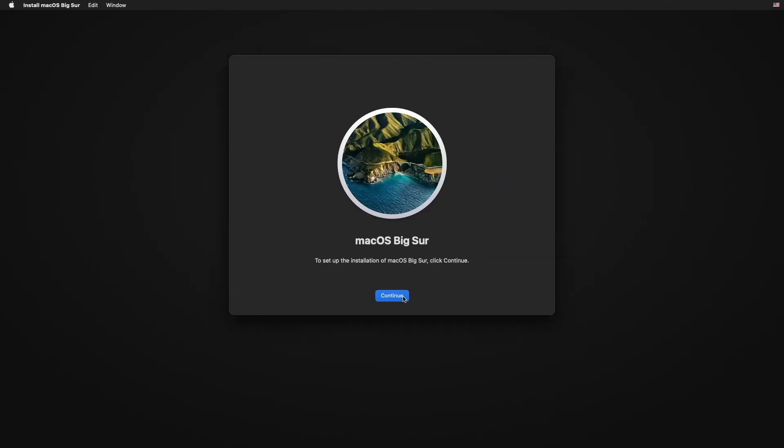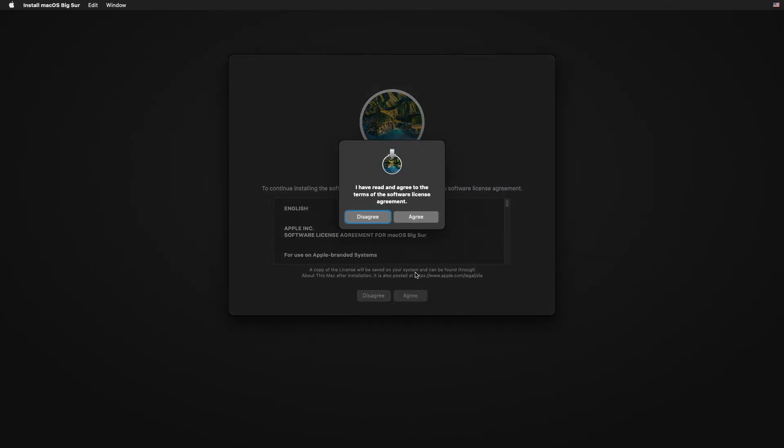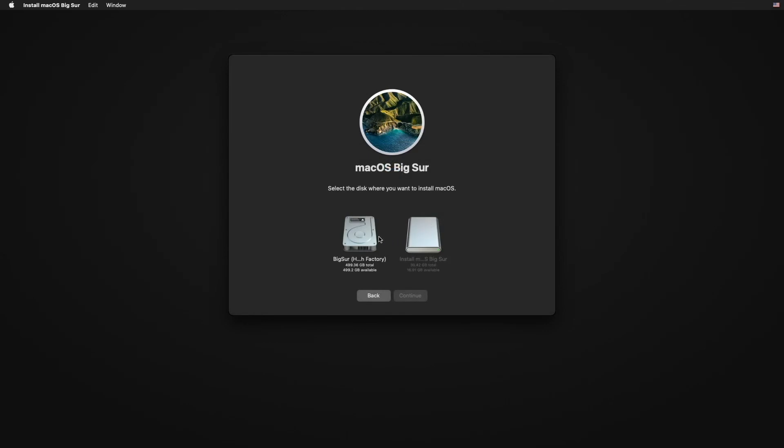Close Disk Utility and click on 'Install macOS' and Continue. Now follow the installation steps.